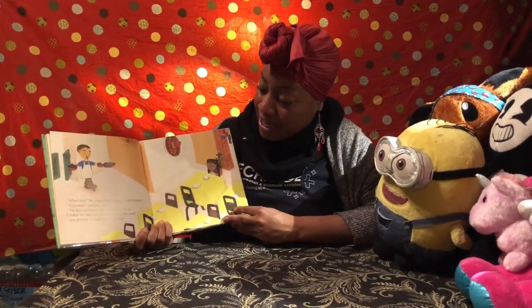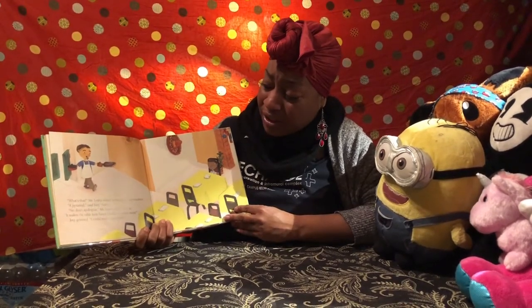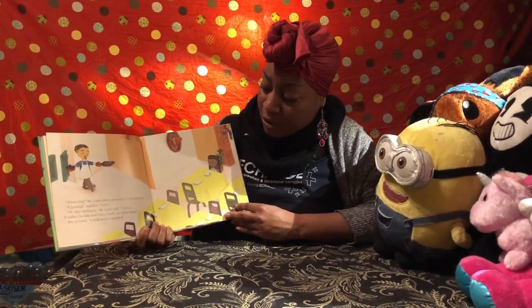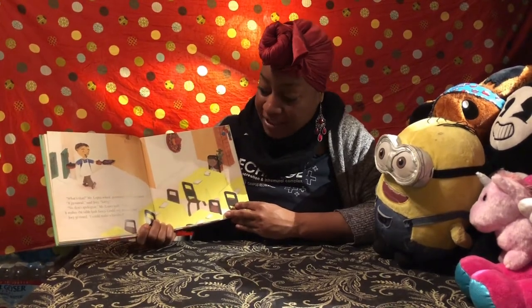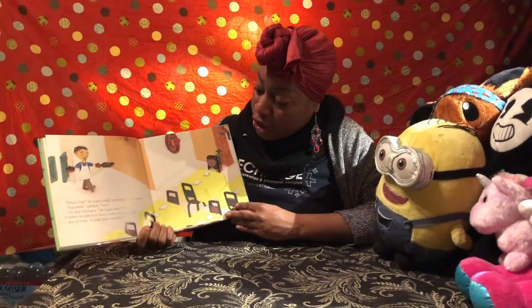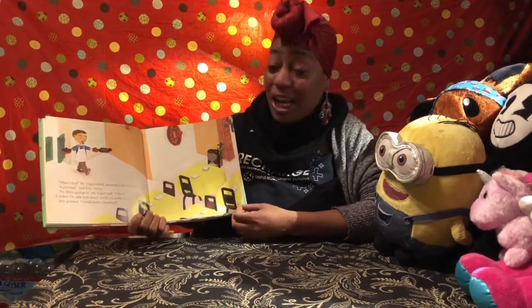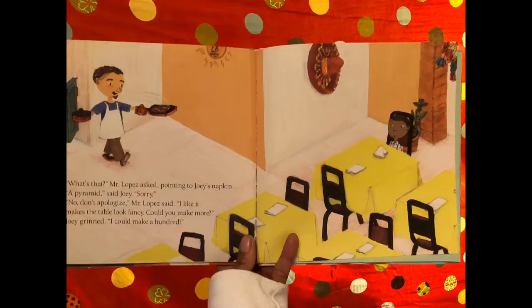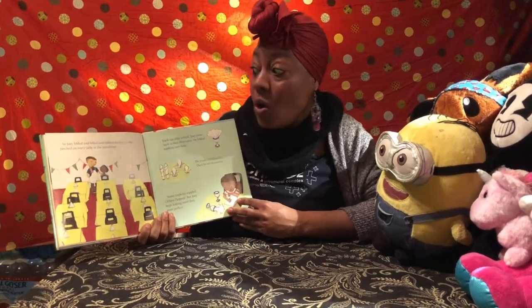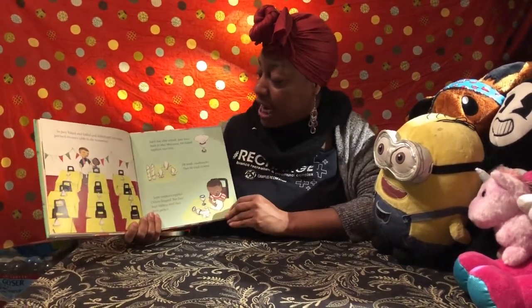'What's that?' Mr. Lopez asked, pointing to Joey's napkin. 'A pyramid,' said Joey. 'Sorry.' 'No, don't apologize,' Mr. Lopez said. 'I like it — it makes the table look fancy. Could you make more?' Joey grinned. 'I can make a hundred!' So Joey folded and folded and folded until pyramids perched on every table in the restaurant.